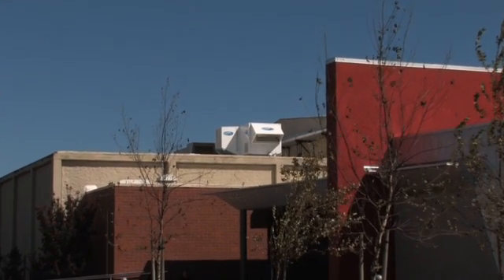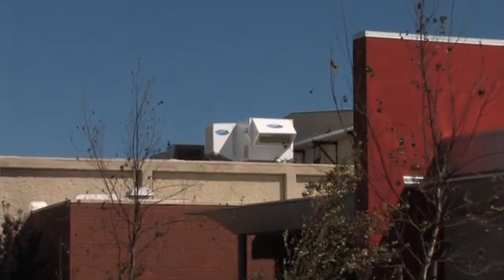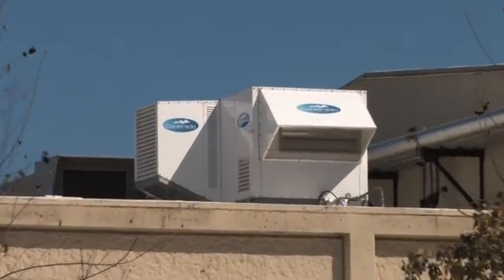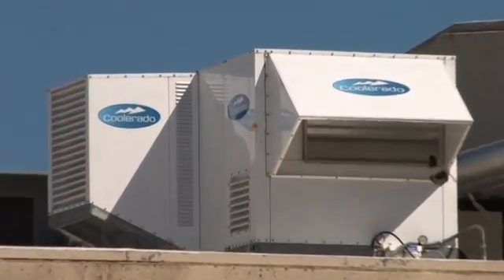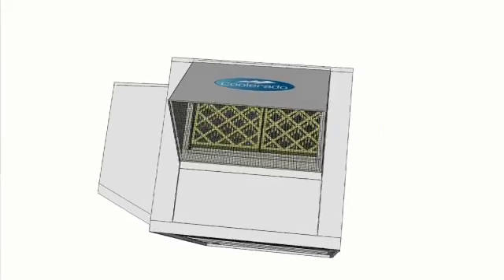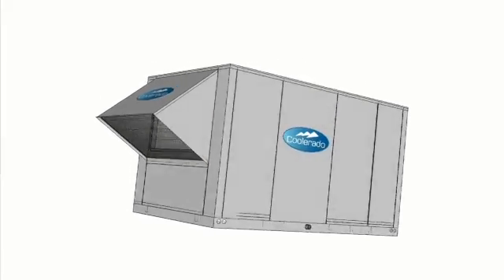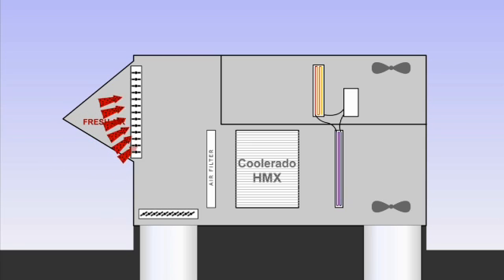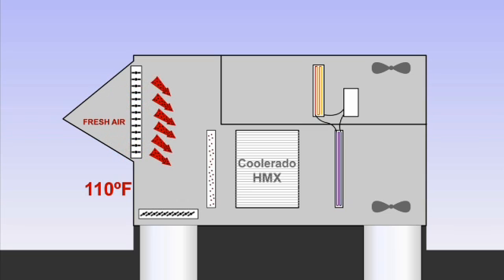That first Coolerado H80 is now operational on a college building in Sacramento, California, and is being fully monitored by the Sacramento Municipal Utility District. Here's an inside view of how the Coolerado H80 works. Fresh air is drawn into the air conditioner through an outside air damper — for example, outside summer air may be at 110 degrees Fahrenheit. The air is then filtered before it enters Coolerado's patented heat and mass exchange process.